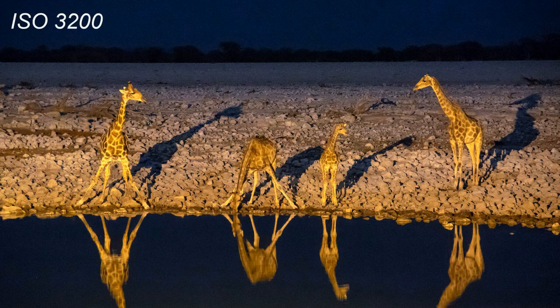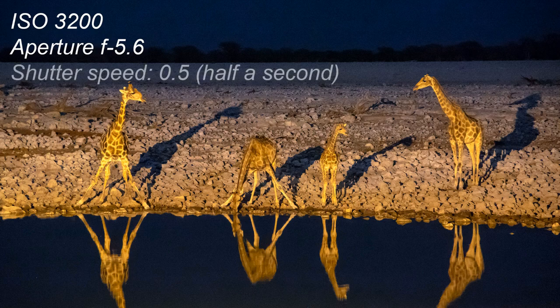I started by putting the ISO up to 3200. A higher ISO helps to boost the exposure in these low-light situations. I opened the aperture to f/5.6, which is as wide as that lens will go at 100mm, and that brought me to a shutter speed of half a second.